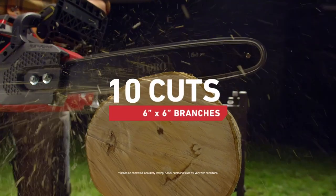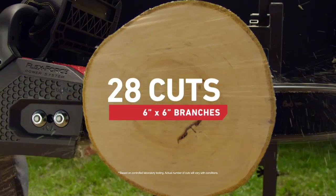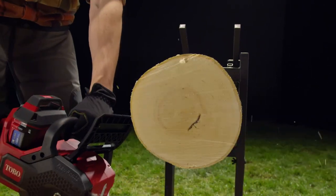You got up to 40 cuts through 6-inch by 6-inch branches on a single charge, so you can get the whole job done.